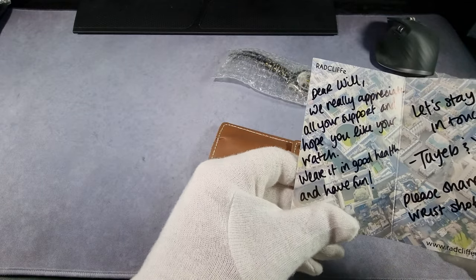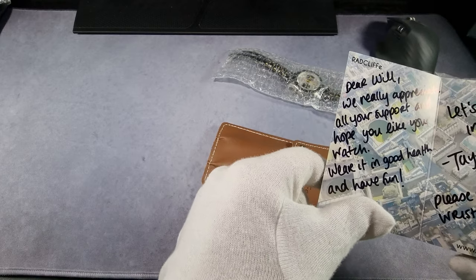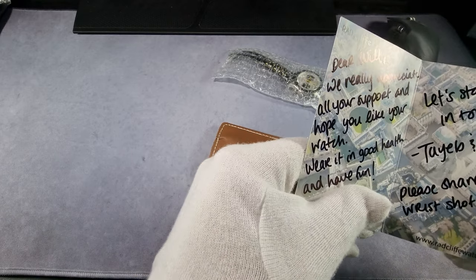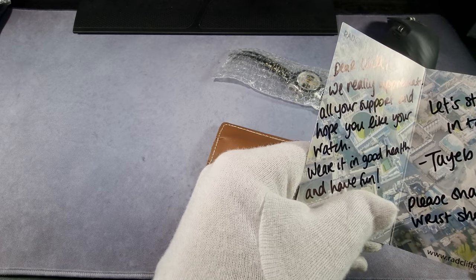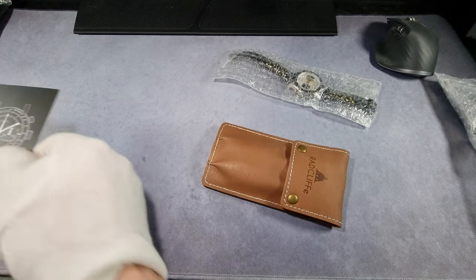Dear Will, we really appreciate all your support and hope you like your watch. Wear it in good health, have fun. Stay in touch. Please share a wrist shot photo — oh, you're getting more than that, son.